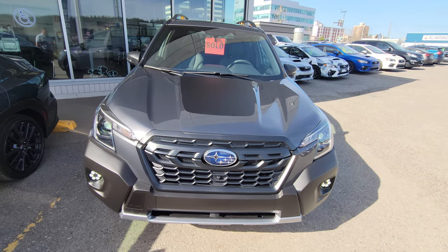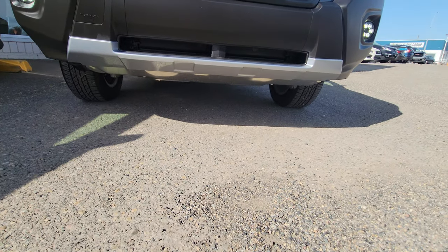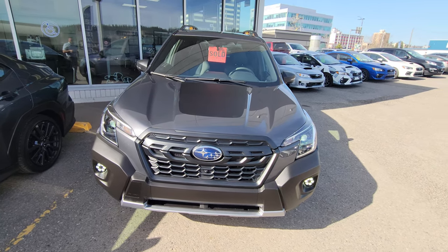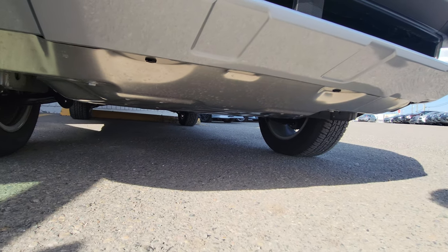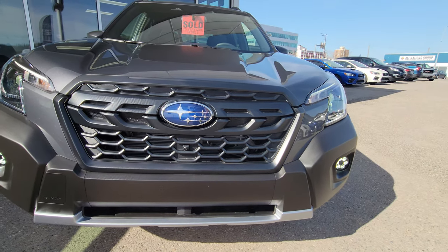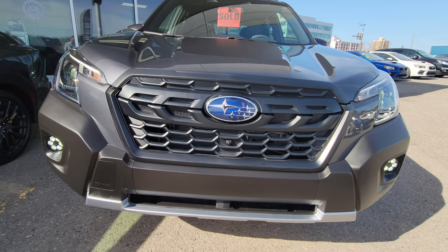The Wilderness is the most off-road oriented Forester there is. You get increased ground clearance — about half an inch more than the standard 8.7 inches on a regular Forester. You also get some aluminum underbody skid plates protecting the engine and rear differential, providing a little bit of extra protection when you're on the trails. The front bumper is more aggressive as well.